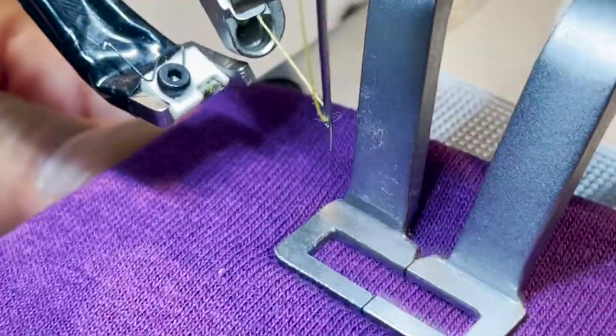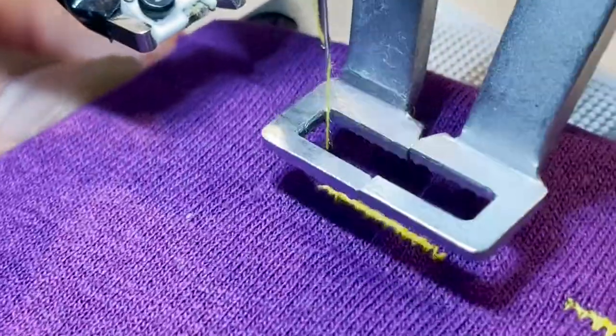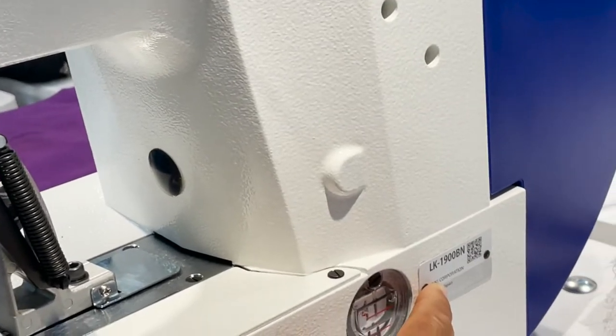This machine, which is activated after three months, activates the thermal contact and it will melt the thread. Starting with the clean part, the upper part and the lower part. This is only a device applicable for this model, the LK1900BN.